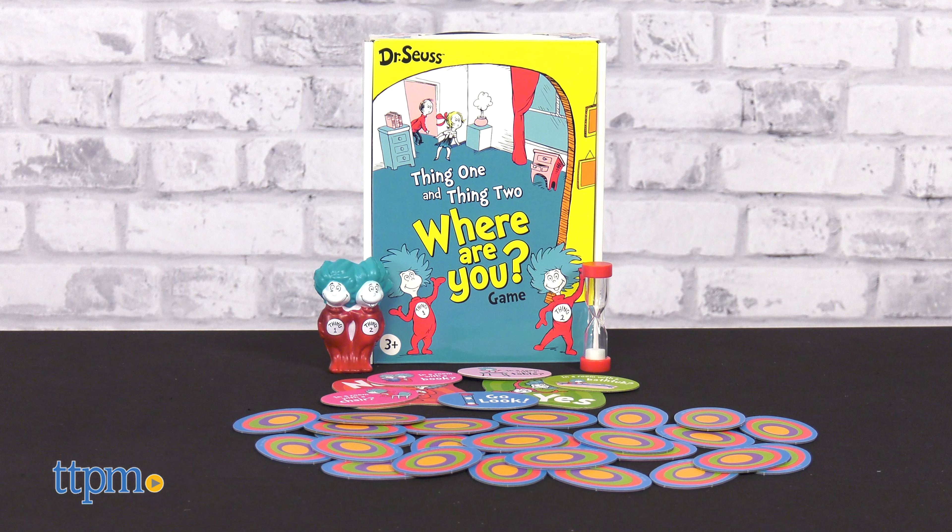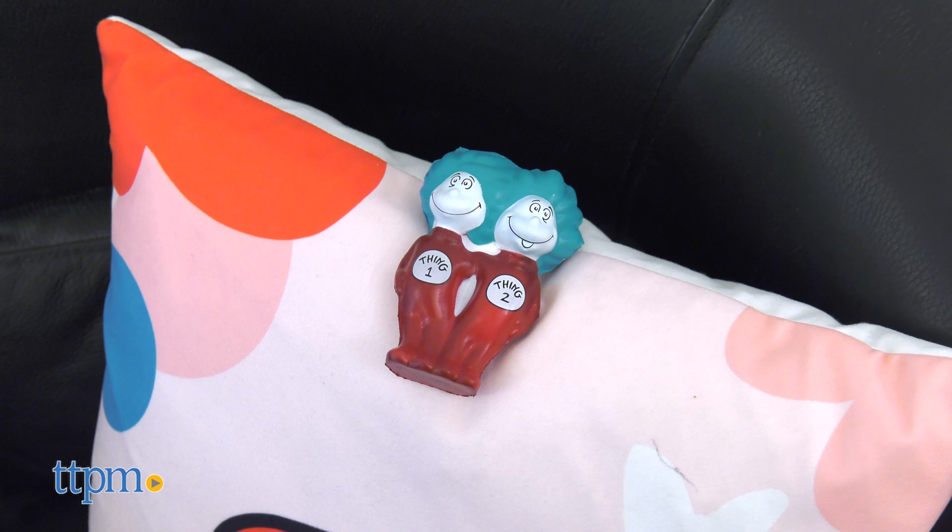The Dr. Seuss Thing 1 and Thing 2 Where Are You game is a hide and seek game. The hider hides the squishy Thing 1 and Thing 2 figures.